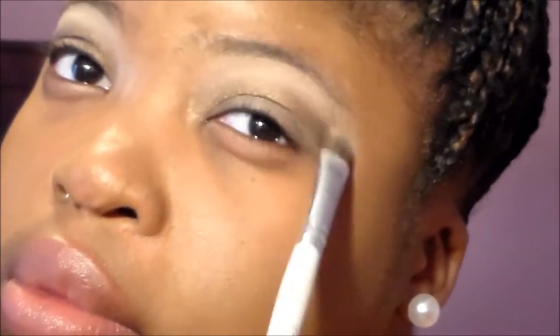Now we're going to take the Clarifying Pressed Powder by ELF in the shade Ivory — it's a little dirty, I'm not sure why I showed it — but we're just going to take it and apply it under our brow bone. This is going to settle and soften the look just a little bit.